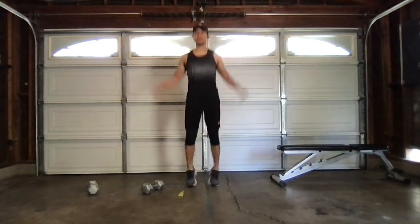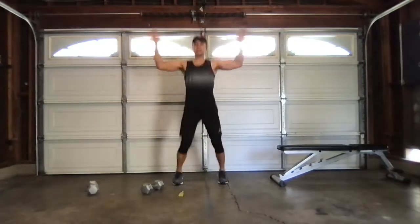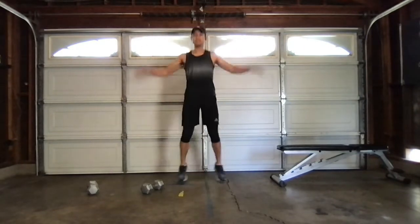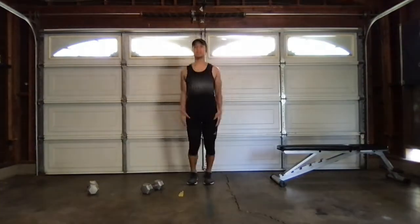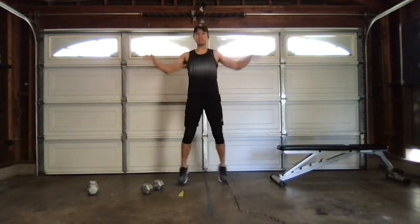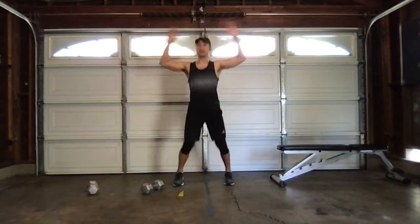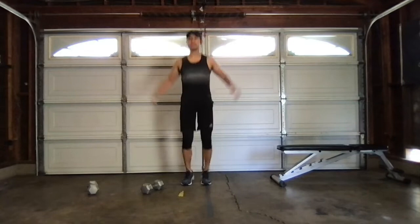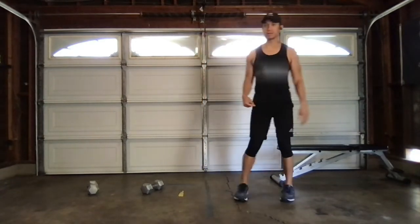One, two, three, four, five, six, seven, eight, nine, ten, eleven, twelve, thirteen, fourteen, fifteen, sixteen, seventeen, eighteen, nineteen, twenty, twenty-one, twenty-two, twenty-three, twenty-four, twenty-five, twenty-six, twenty-seven, twenty-eight, twenty-nine, thirty. Okay — hold on those legs. All right, that's important.